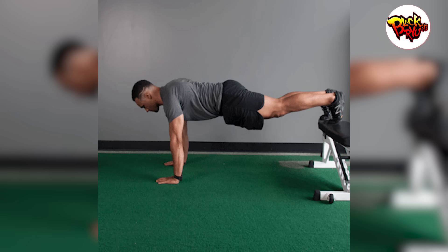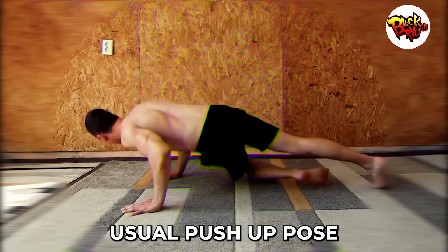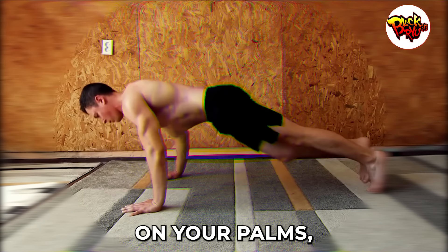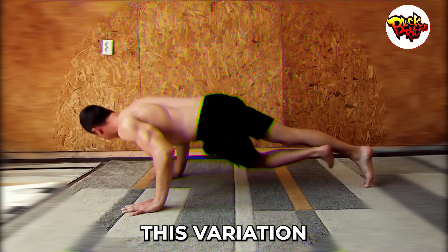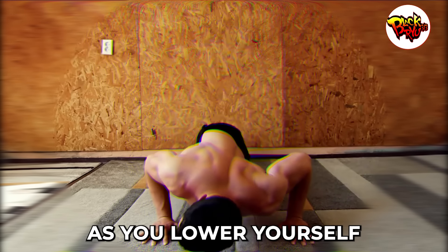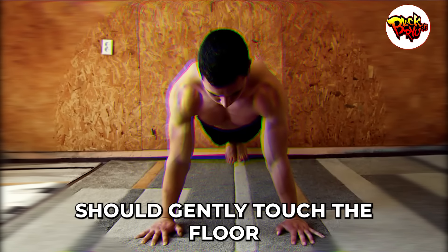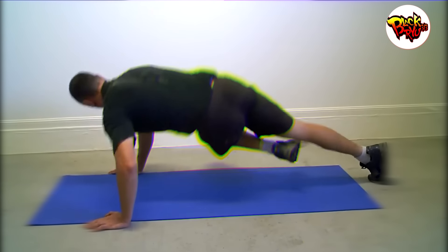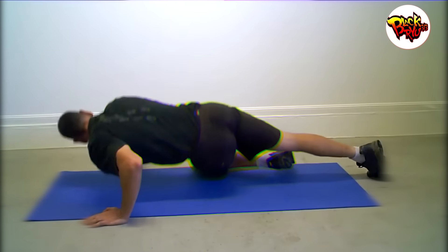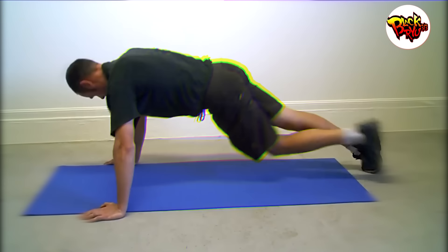Number four: grasshopper push-up. Push-ups are a staple, but the grasshopper push-up takes arm conditioning to a whole new dimension. Start in the usual push-up pose, ensuring your body is in a straight line from head to heels. But there's a twist: instead of resting on your palms, you'll balance on your knuckles with palms facing inward. This variation means your wrists, forearms, and of course your biceps and triceps are doing some serious work. As you lower yourself, maintain tightness in your core and ensure your elbows are close to your body. Your chest should gently touch the floor before you power yourself back up. If the knuckles feel uncomfortable, simply rotate your hands so your fingers point outwards — this minor adjustment ensures the same rigorous arm workout, but with a tad more comfort.